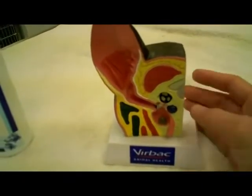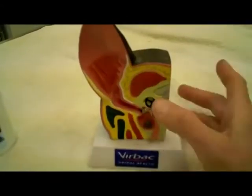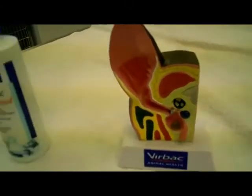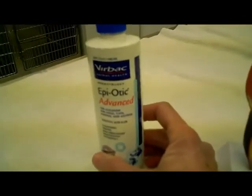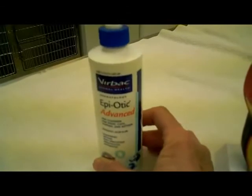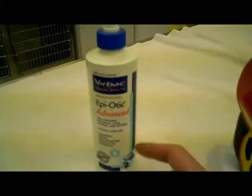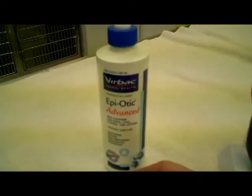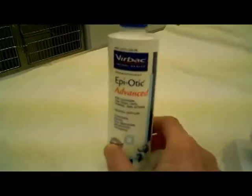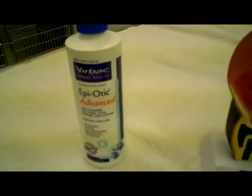What I'm going to show you assumes that you were told to clean the ears properly and you have an idea of what's going on. This is the ear wash we use — it's called Epiotic Advanced. It's expensive, but there are a lot of other products and your veterinarian is going to have something appropriate for you to use or tell you what you should use. We really like this one though — I've been doing this for a long time.